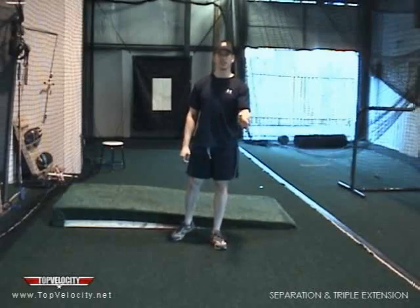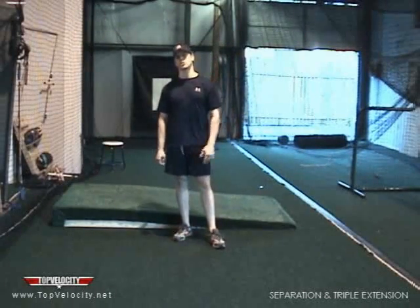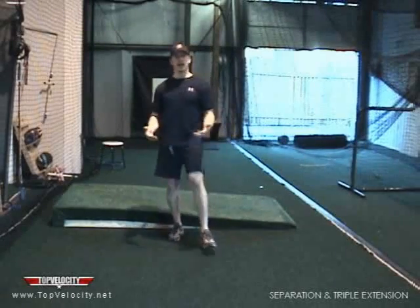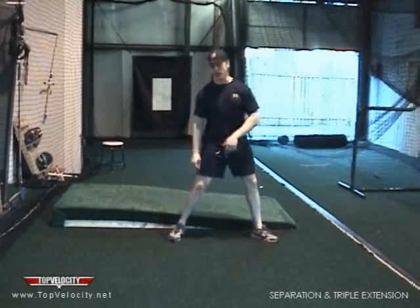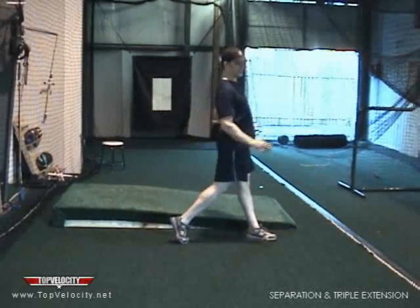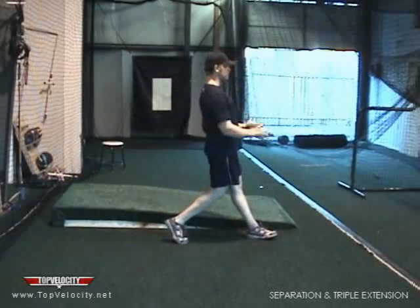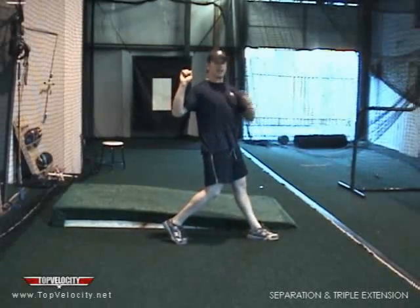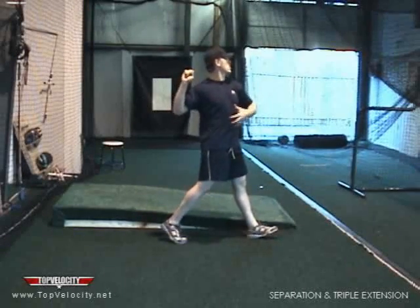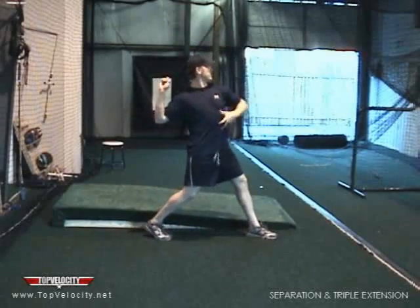Now I'm going to talk about separation and triple extension. If you've read any of my articles online, more than likely you've heard the word separation. Separation happens at the point of front foot strike. When that front foot lands, we've got to make sure our back hip is through and our shoulders stay back. So when our hips are open and our shoulders are closed, they are now separate from each other — shoulders to hips — and we have what I call core torque, the tightening of our core.